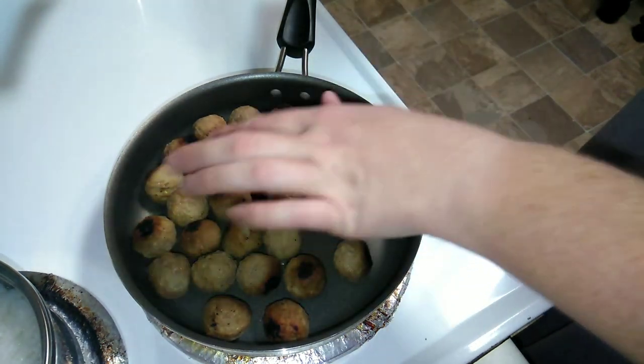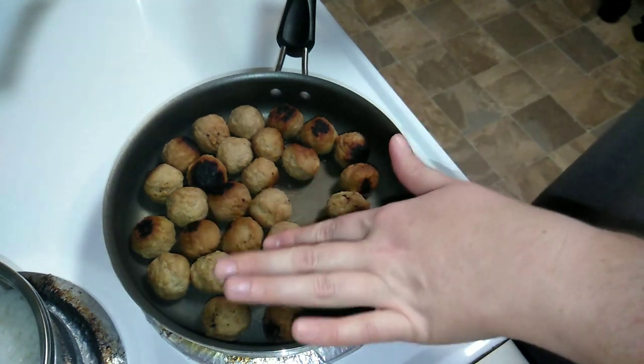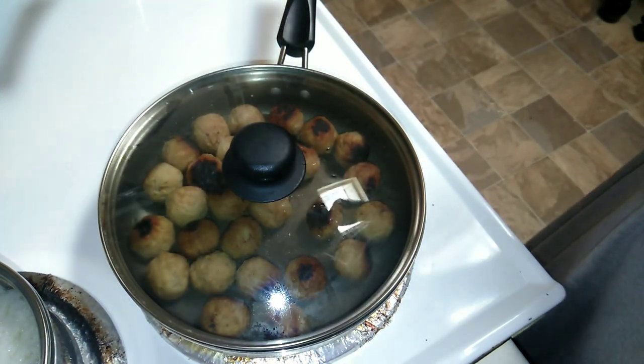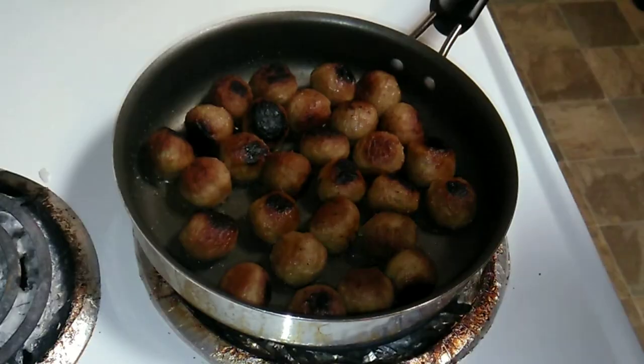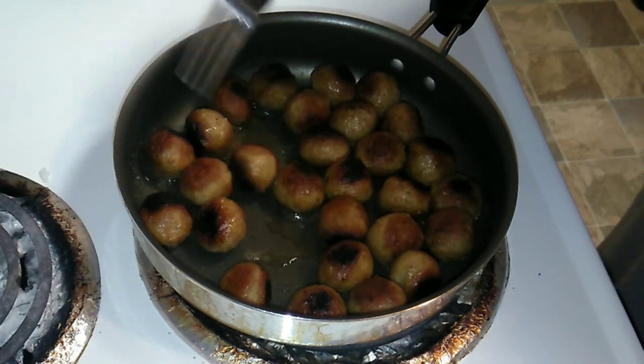Some of them got a little bit of a char, which is fine — I like my meat like that. Let these finish browning. It's been about eight minutes.